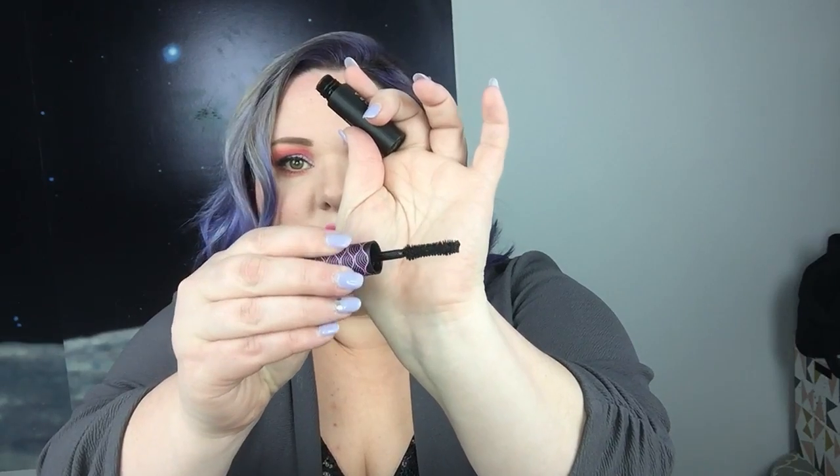Next up we have a mascara — this is the Lash Craft Big Volume Mascara from the Sephora brand. Sephora has their own personal brand and Ulta has theirs too, but I haven't really tried much from either so I'm excited to give this a try. It is a sample size — I'm a little surprised they didn't give us a full size since it's their own brand. The packaging is kind of cute and it's a nicely shaped wand.